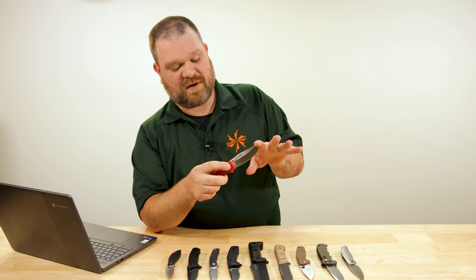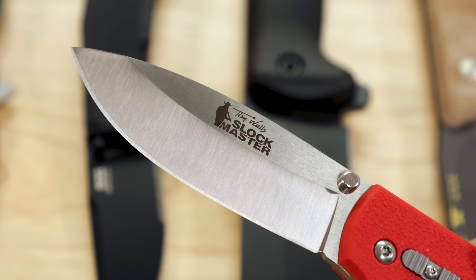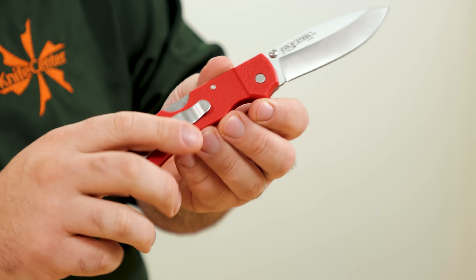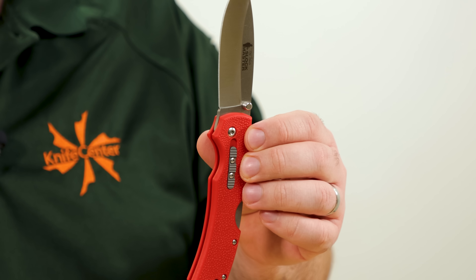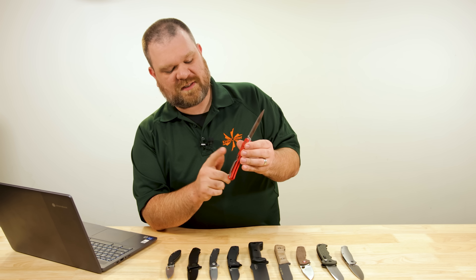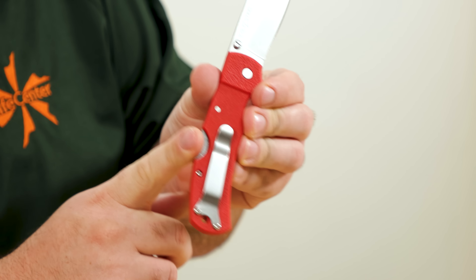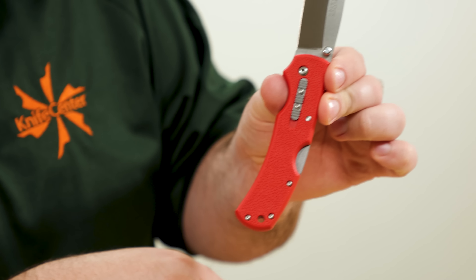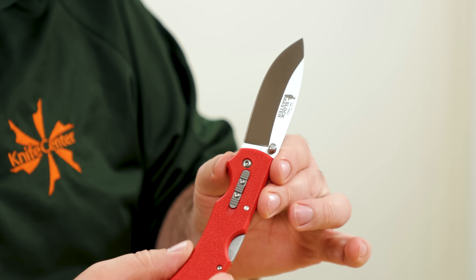Very capable stuff, especially for the price range. A very capable blade — versatile, strong, good enough for everyday carry and outdoor uses. The handles are injection molded, which keeps the overall package fairly light at just 4.1 ounces, very easy to carry around. Single position pocket clip on the right side, and we have a traditional lock back as opposed to Cold Steel's Triad lock.